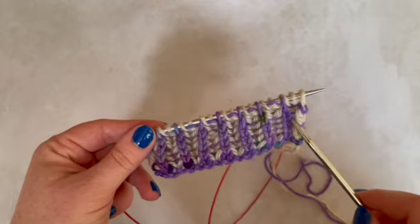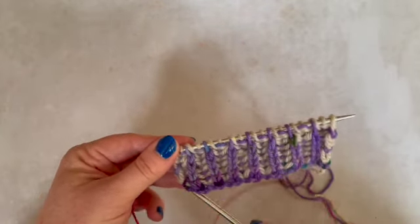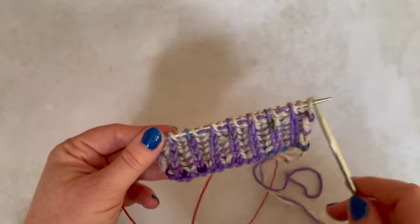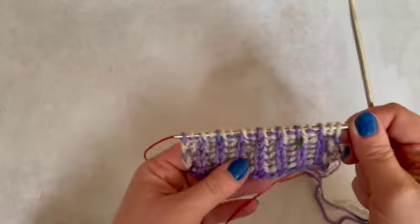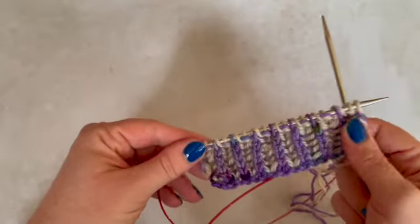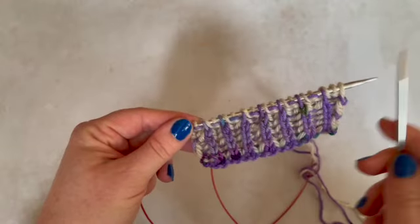So you start off with what we're going to call the main coloured yarn, which is the purple, and you go across and you work all of the knit stitches. It's that working the row twice that means you need to have the circular needle.